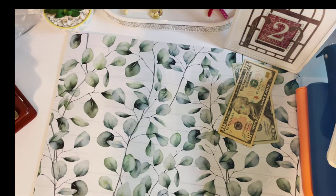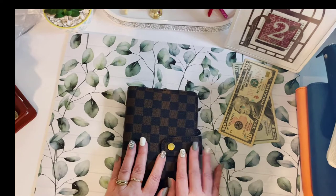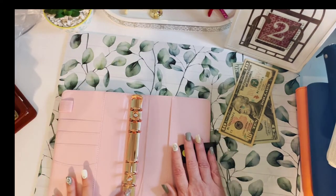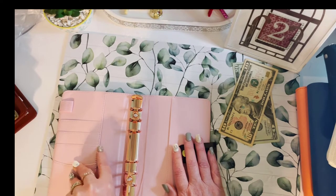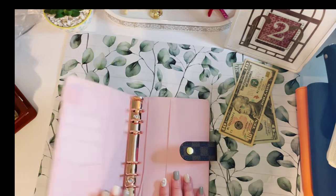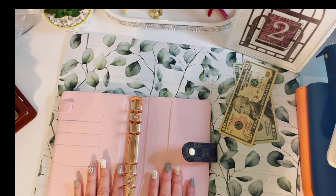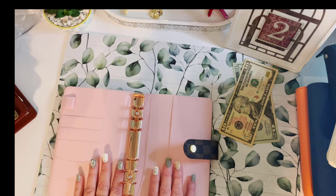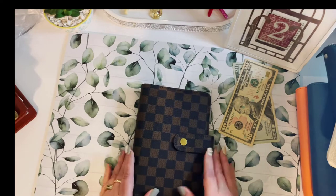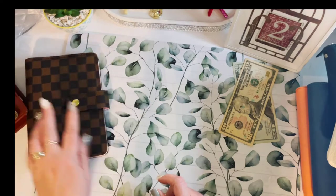When I was on Etsy the other day I saw this one from Sky Life — I think it was $25 — and I ordered it because I like rose gold. I'm thinking this is going to become my tracker or information binder so I can track everything. It was $23 or $25, they had different sizes, and I like it.